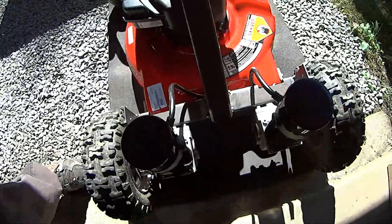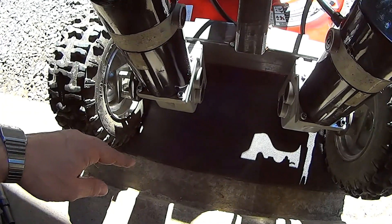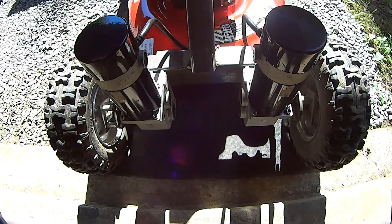I want to put my electronics and my batteries back here, and I'm going to try to keep everything inbound of the tire. So I'm getting there.